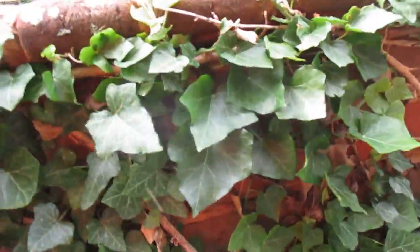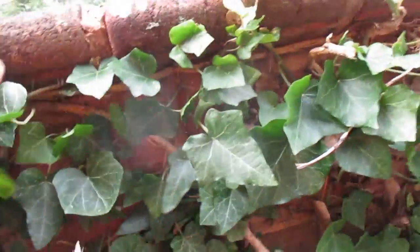Hi, this is Tom Grush from Grush's Lawn Service. As you can see here, with all this ivy growing up here along the block and grit here, and what it's doing is starting to get into the mortar.